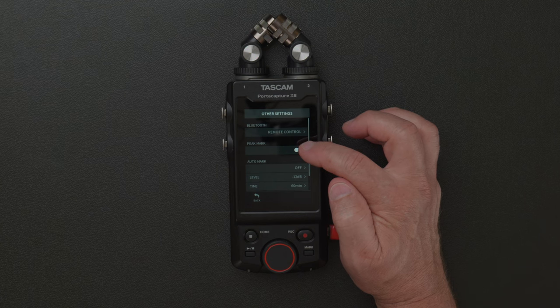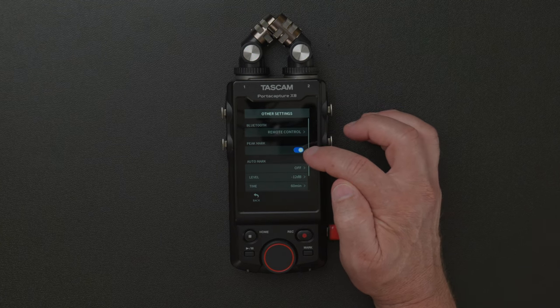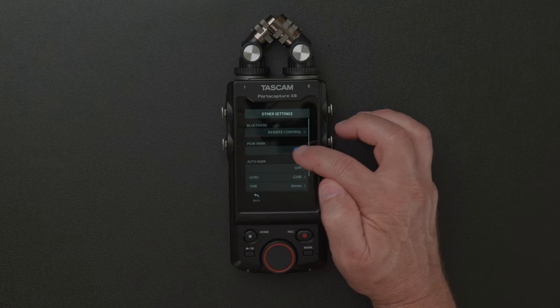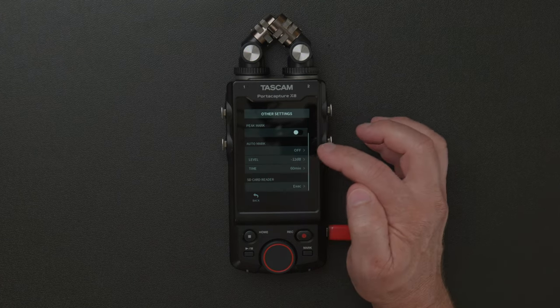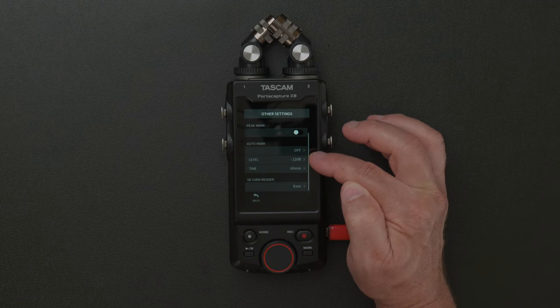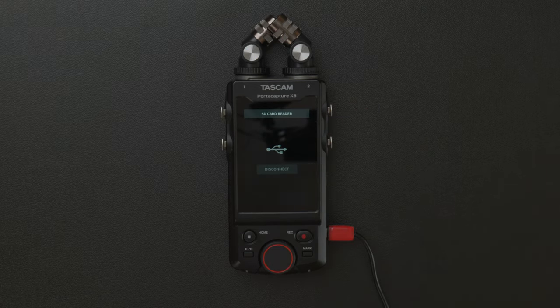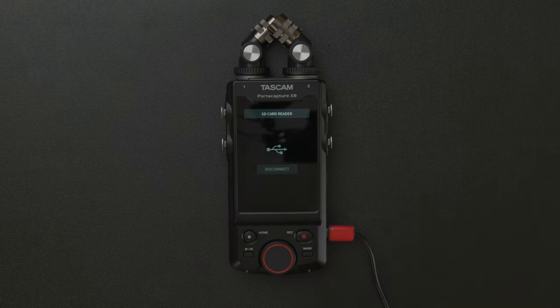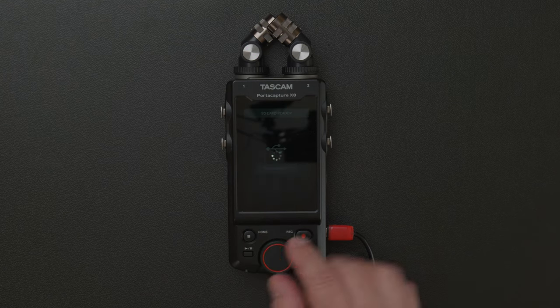Bluetooth — I never use it. Peak mark — that locks your peak mark on your VU. Auto mark — you can adjust the levels and the time right there. SD card reader is there too if you want to connect that. Those are the other settings within the general settings.